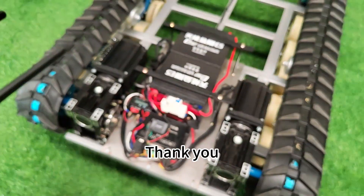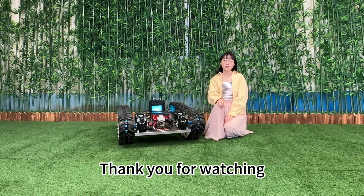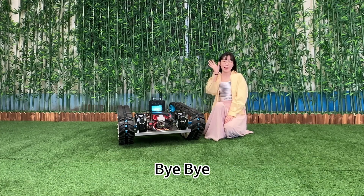Thank you. Thank you for watching. If you are eager to unleash your productivity, contact us now. Bye-bye.